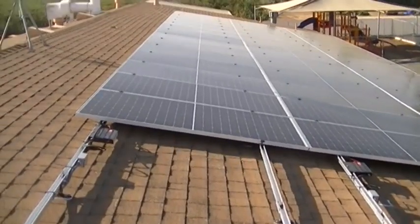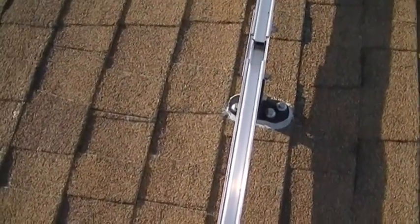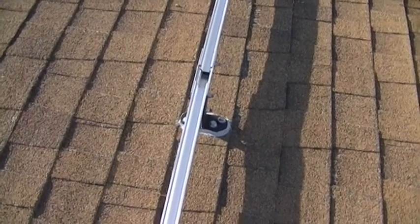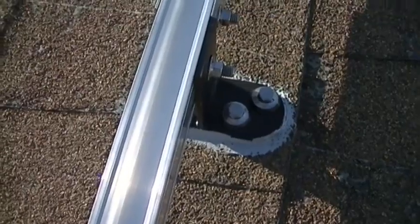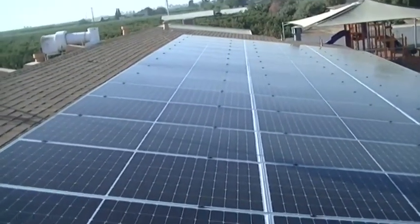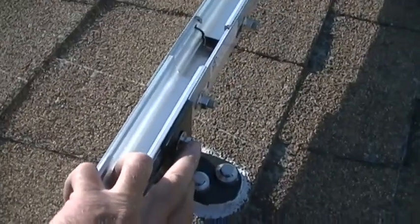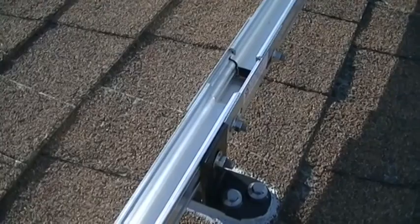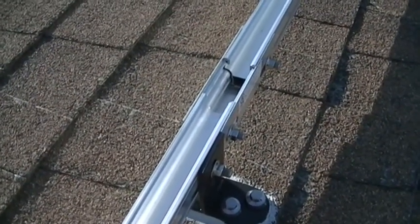We're making progress getting the panels put up. A reminder: the pedestals are about as wide as the shingle tabs, which is why we didn't strike a chalk line — it really wouldn't do any good. You don't want that pedestal foot to go off the edge of the shingle, so you've got maybe half an inch back and forth. That's why the rails were a little bit wavy. The vertical adjustments are more important. These bolts can only go up so much, so we start all the way up and then lower a little bit here and there.